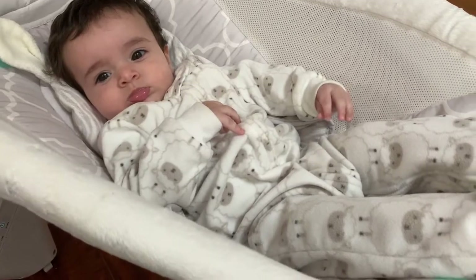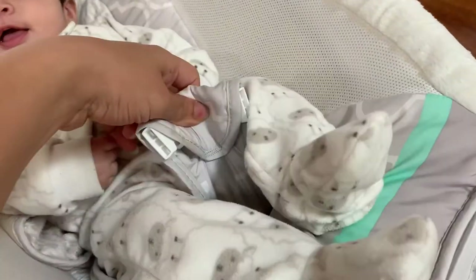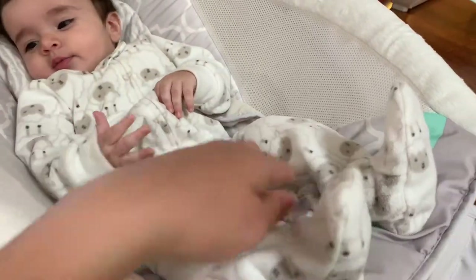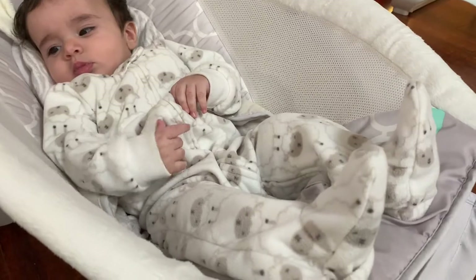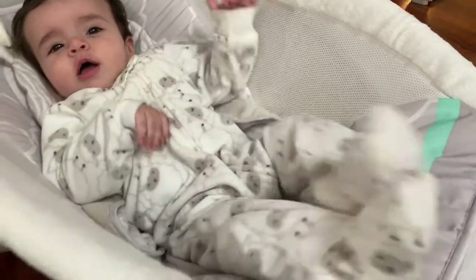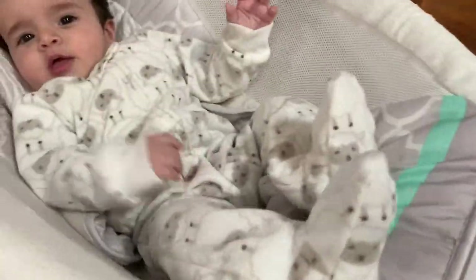It also has a buckle and the straps are underneath. I usually don't use them because I feel like he's safe enough in this — there's no way he can get out of it or roll or anything. This one also has mesh material, which is a great feature.